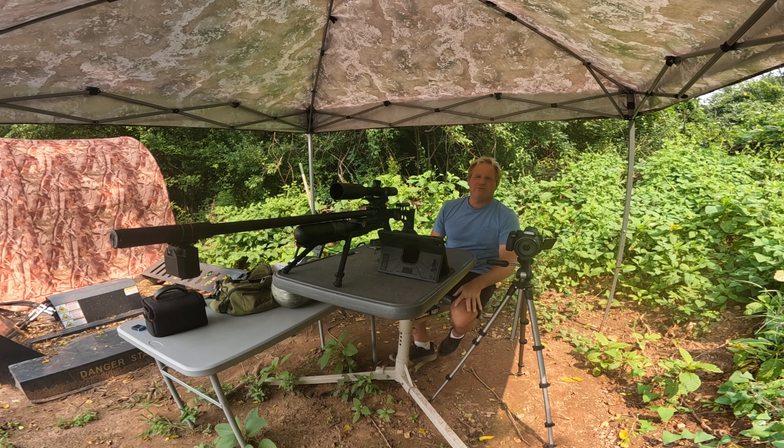Hey everyone, I'm Bill and this is my Urban Range. I'm back at the range today — I took a day off by playing a little bit of hooky. Hopefully my boss won't find out. Oh wait, I'm the boss, so I guess it doesn't matter. It's too nice of a day on a Friday to be working, so I'm out here at the range.